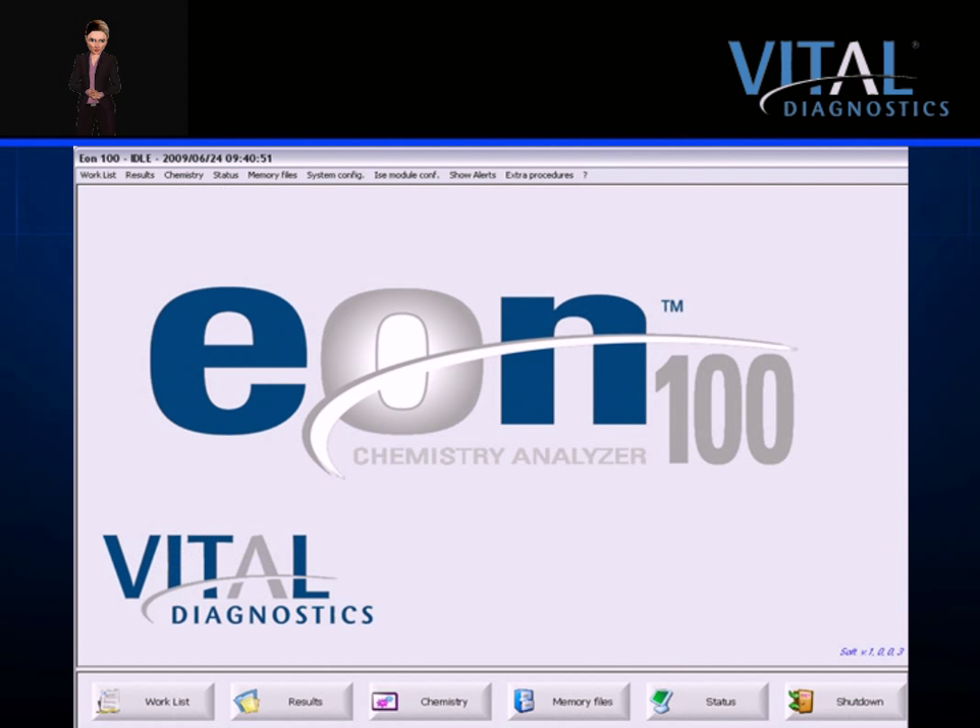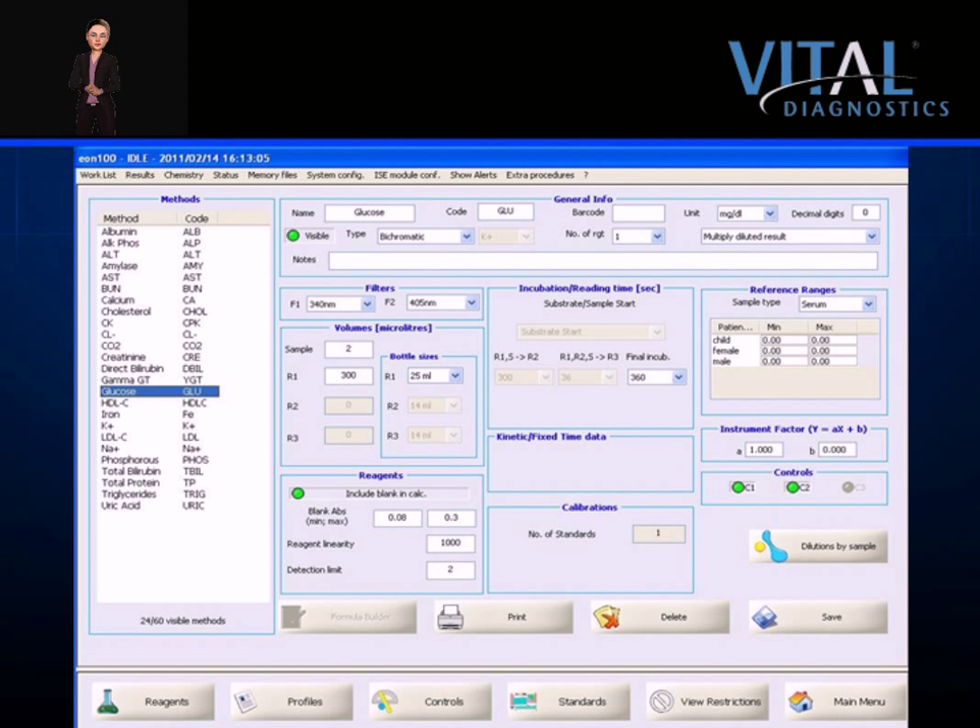The chemistry menu is where reagents are managed, test applications are stored, and profiles are configured. Controls, calibrator set points, and reference ranges are programmed in this menu. Information can be viewed, stored, printed, or modified by one click. The system features restricted access by user to help protect vital information; users with administrator access only will be admitted to this screen.